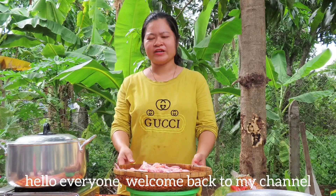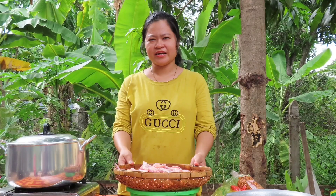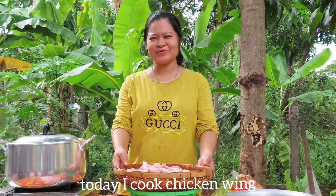Hello everyone, welcome back to my channel. Today I cook a chicken wing.